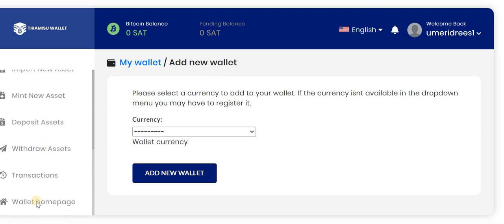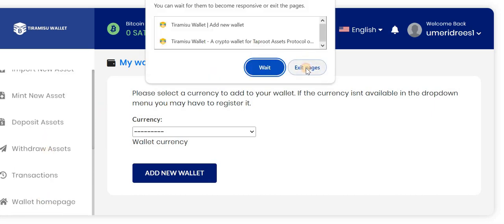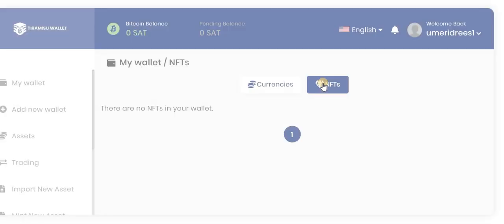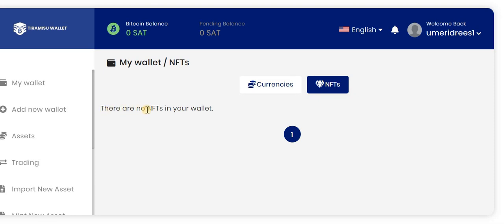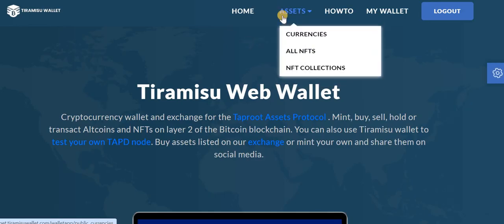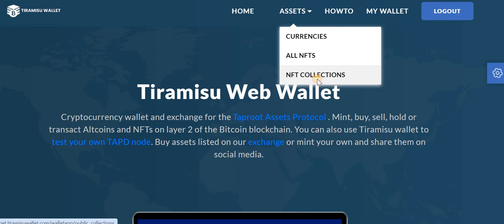From here you can mint a new address, deposit assets, withdraw assets, view transactions, and go to the home page. Let's go to the wallet home page and explore the NFTs. Here you will see all the NFTs in your wallet — currently I have none because I recently created the wallet. You can also check the NFT collections.